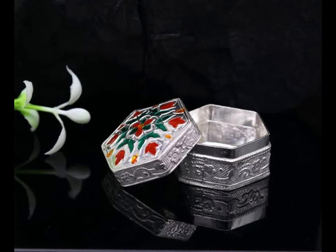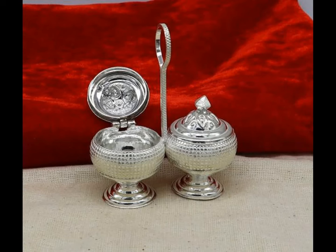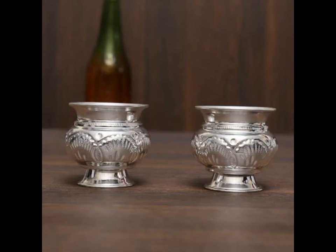If you have to store kumkum in one compartment and haldi or akshit in another, then you can consider buying a two-compartment kumkum bharani. We hope with this video you would have got a deep insight about the beautiful designs available in silver kumkum bharani.